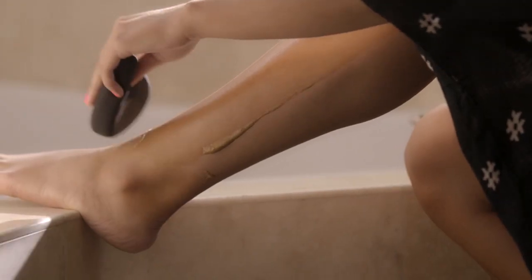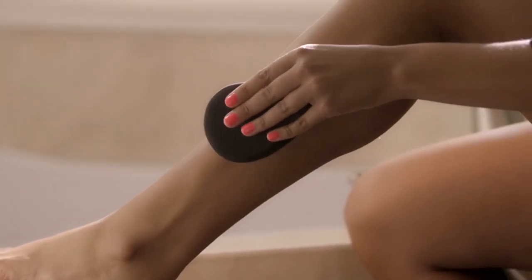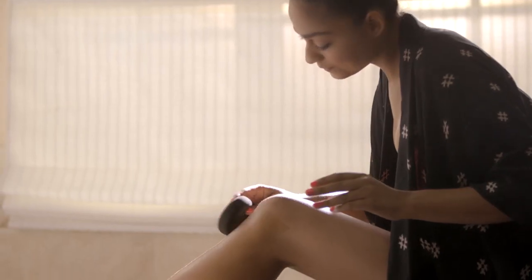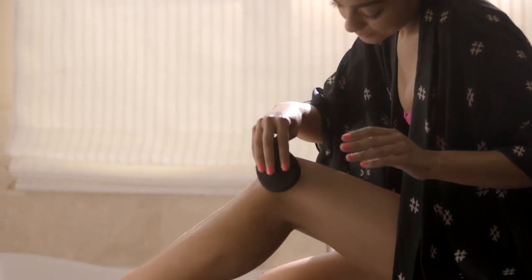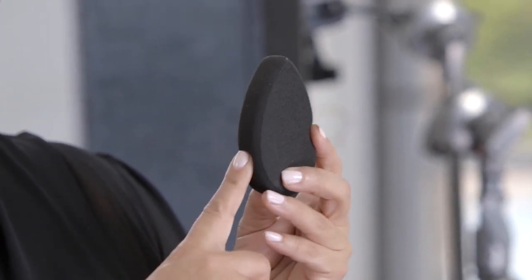When you apply your body cosmetics, it can get really messy. With Body Blender, it's a cleaner and more effective way to get a flawless finish. I made Body Blender black so that it doesn't show any of your self tanners, bronzers, or shimmer creams.